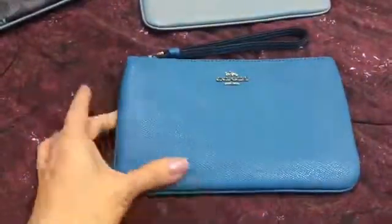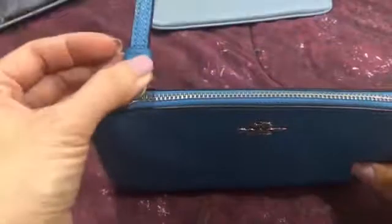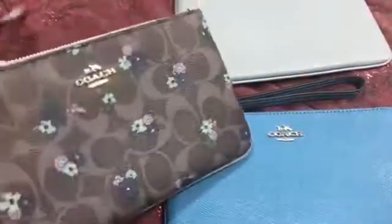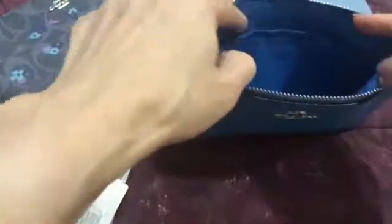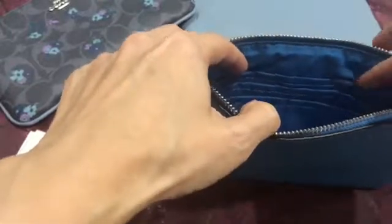This is the large one. It's single zip — all I have is single zip. It comes with care cards. Look at the difference: there's one large multi-purpose pocket on this side, and on the other side there are 6 card pockets.